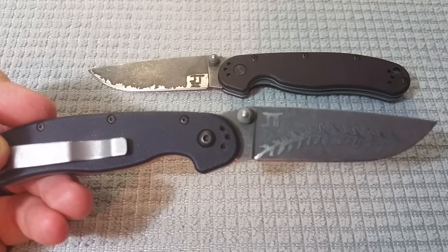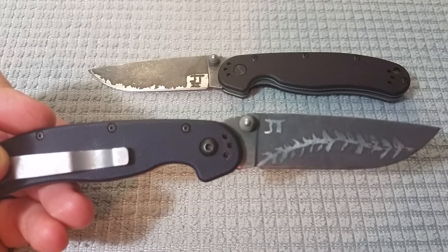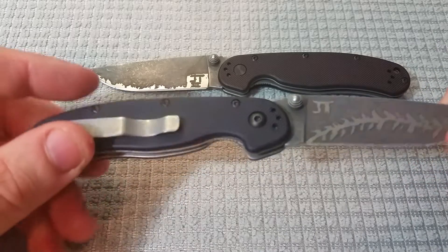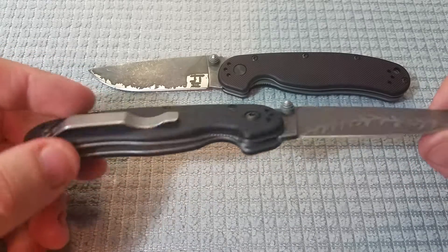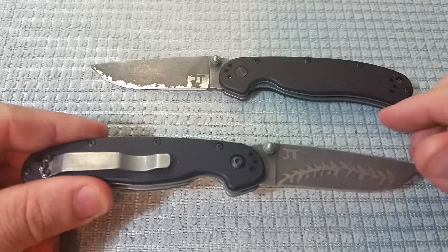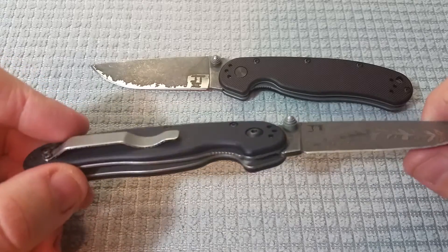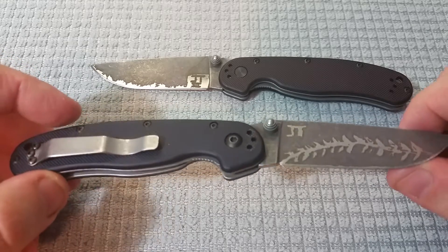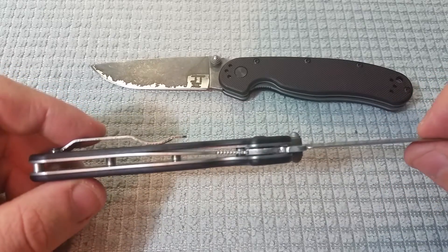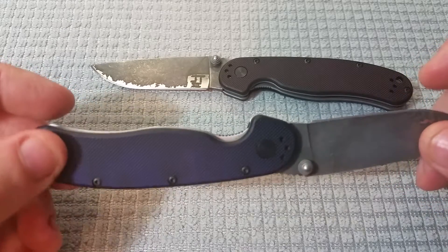In front of you today are a couple of modified and customized Ontario Rat Model 2 knives. Today's video will be a little bit about my personal connection to this design, and also a commentary on the quality of materials used in this knife that really lend themselves to modifying and customizing. Because nothing is worse than modifying a knife that has really low quality hardware and materials.